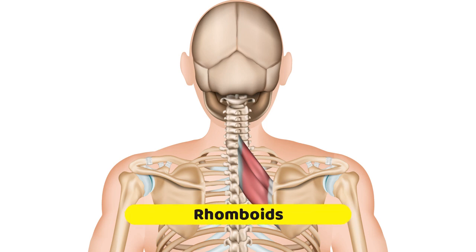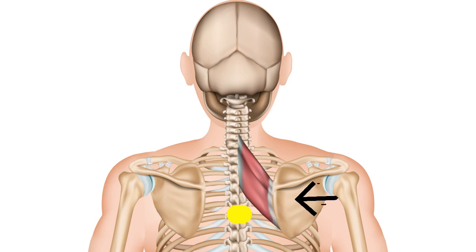Here are the rhomboids themselves. They attach to the inner border of the scapula — here it is, the shoulder blade. They then run across and slightly upwards and attach into the little spines that stick out of the spine itself. These are called the dorsal spines.